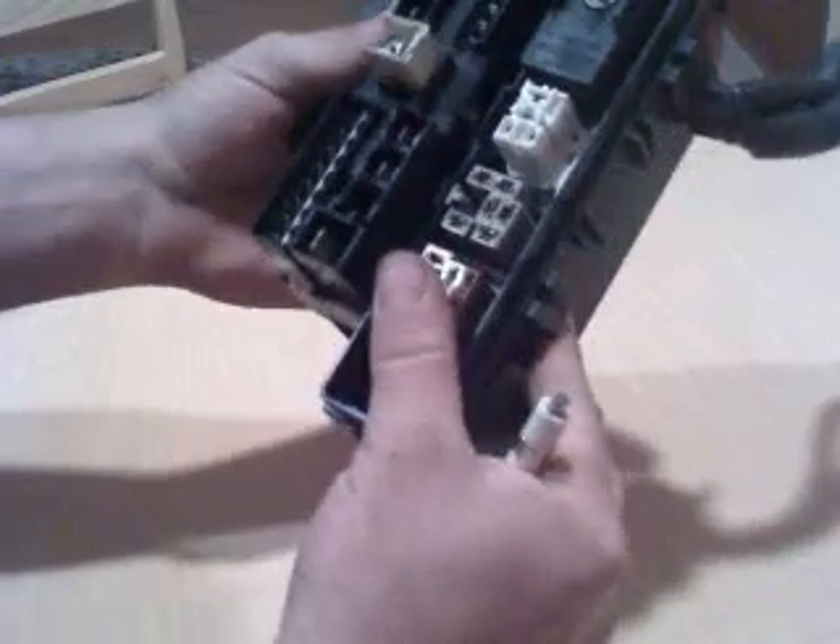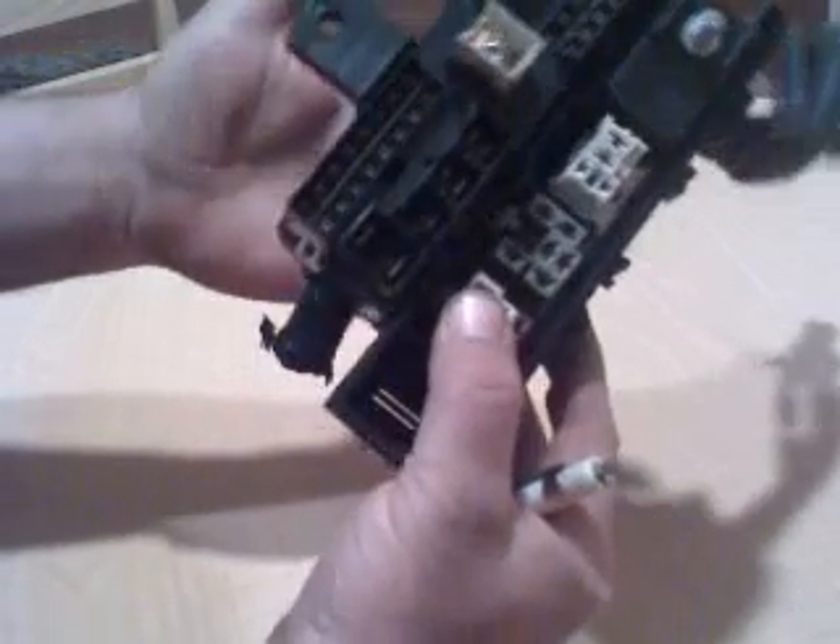Here's the fusible link holder — I got this out of a used harness, just cut it out so I can demonstrate to you how to change a fusible link. It's pretty tricky, but with this you should be able to figure it out in no time.